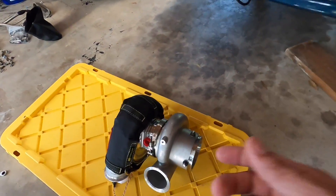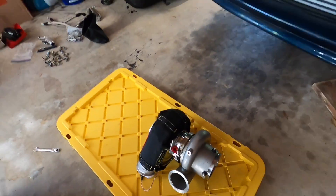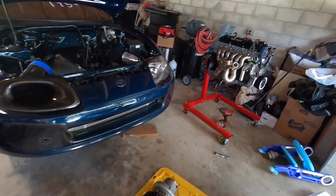All right, let me keep working on this. New turbo, thing's a beast. Should be rated at 2,000 horsepower, so we'll have plenty of turbo now to keep cranking this thing up.